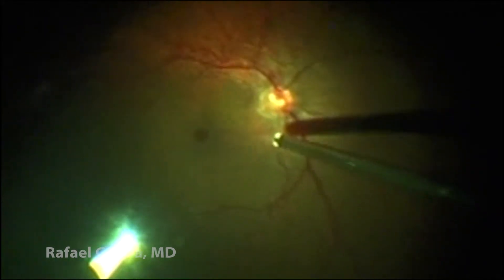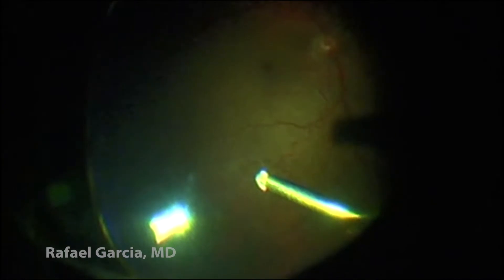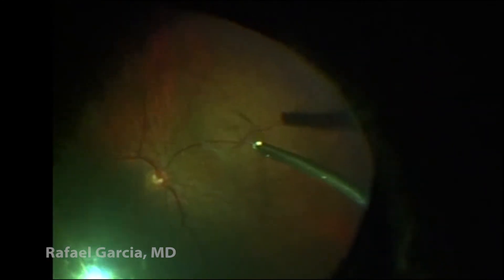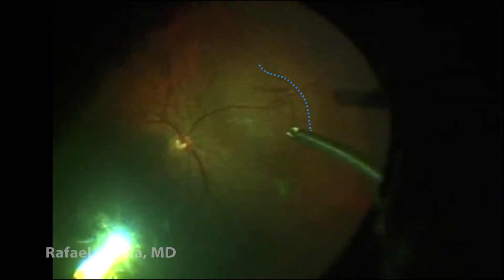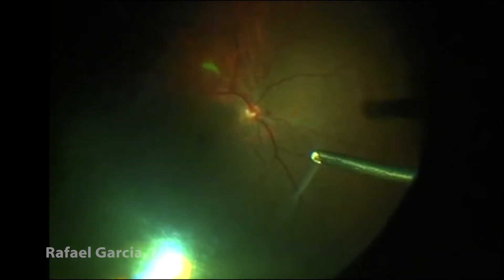Next, we go down to the optic disc to perform a posterior hyaloid detachment. Here we can actually see the Weiss ring, which implies a complete vitreous detachment from around the optic disc. In the nasal quadrant, it's possible to see a wave-shaped image as the posterior hyaloid is being pulled up with the vitrector using high vacuum settings.